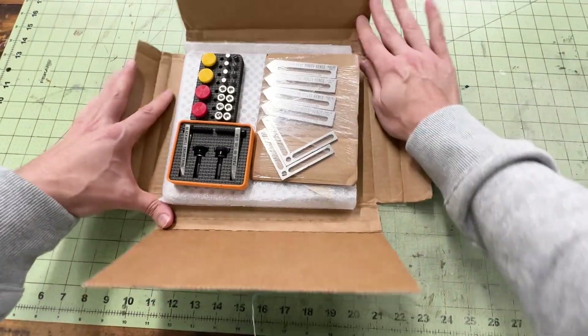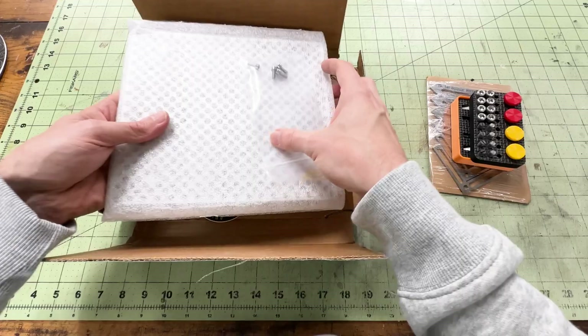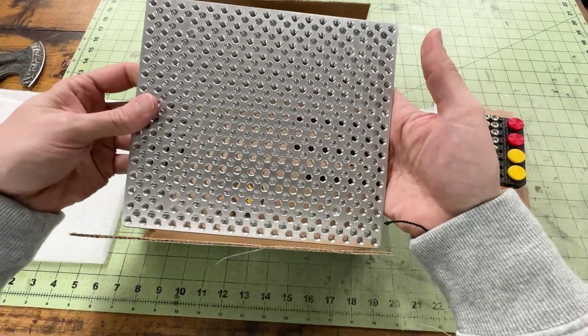All right. Very nice. Let's start with the fixture plate first, and then we'll talk about these accessories. Big reveal — very nice.